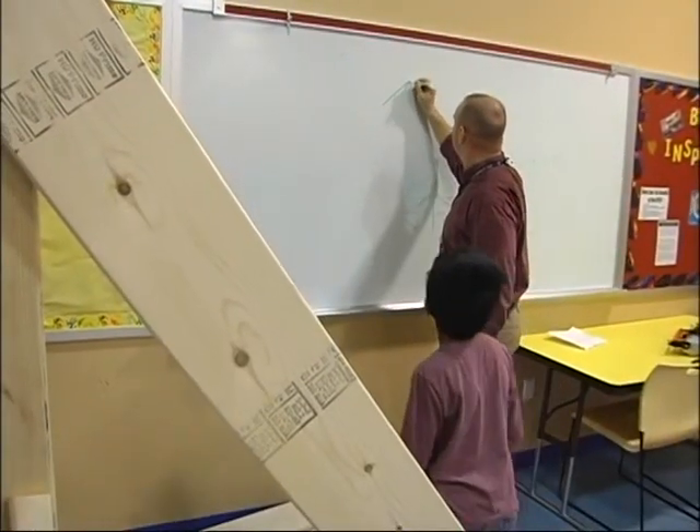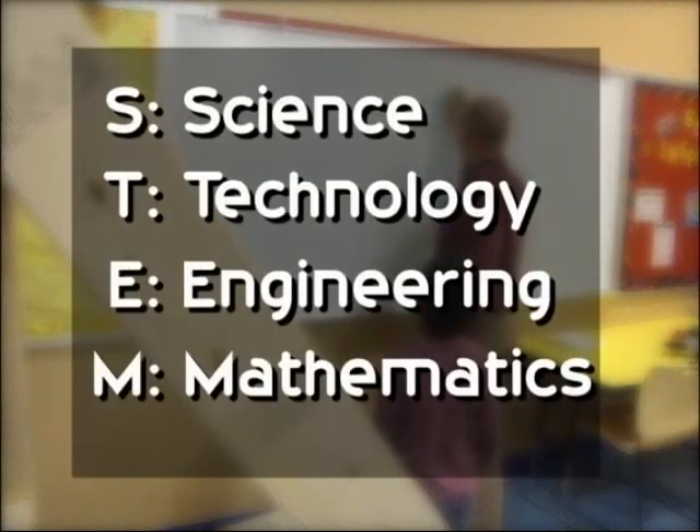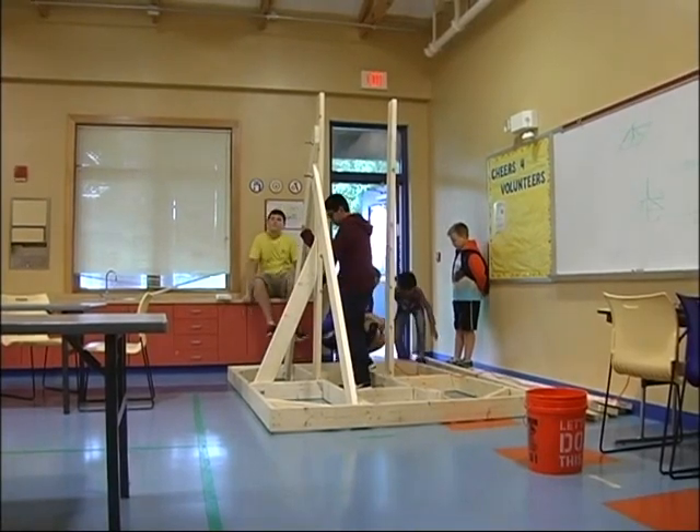It's coming out of a bigger program called STEM — Science, Technology, Engineering, Mathematics. STEM is a much larger program. It is national.